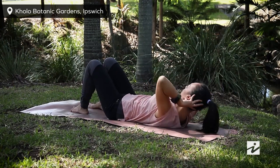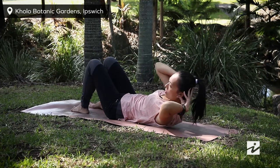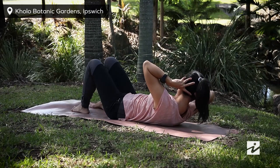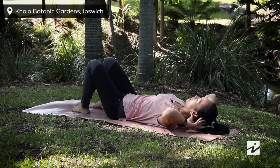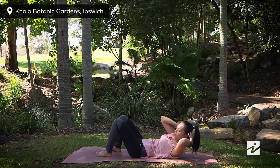We are twisting from the rib cage. When you're twisting towards your right, you are bringing your right shoulder blade away from the ground. When you're twisting towards your left, you are moving your left shoulder away from the floor.